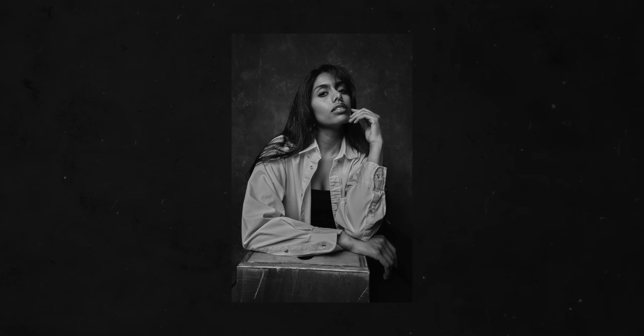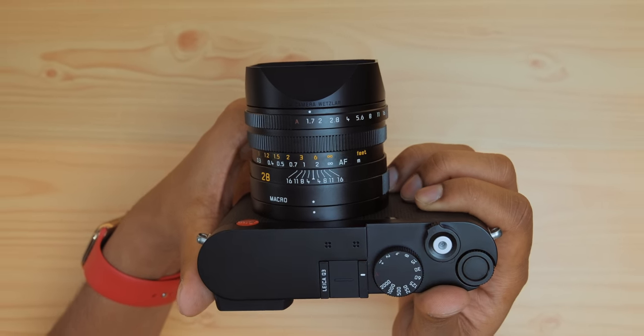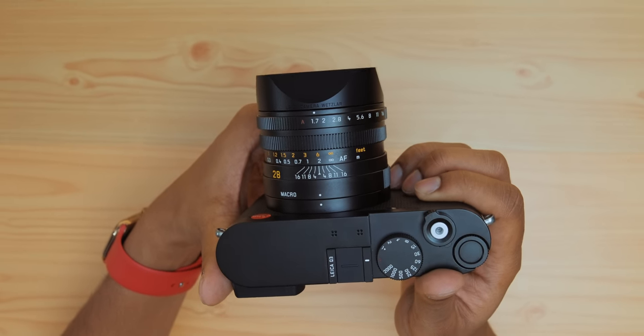Brand new to the Q3 is a 60 megapixel backside illuminated sensor — just oodles of resolution for what's ostensibly a point-and-shoot camera. This isn't the same sensor as in the Leica M11; it has a smidge less dynamic range, but it does have that triple resolution functionality where you can go between 60, 36, and 18 megapixels, getting incrementally more light-gathering ability as you go down in resolution. The Q3 also introduces the fourth generation Maestro processor.